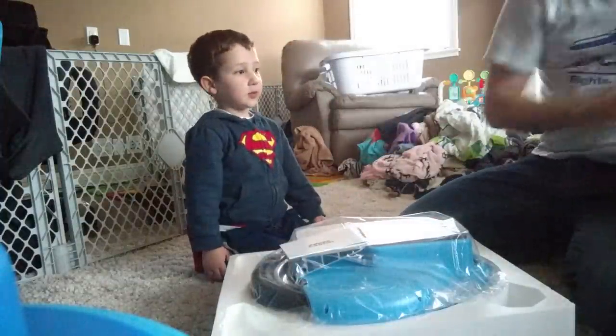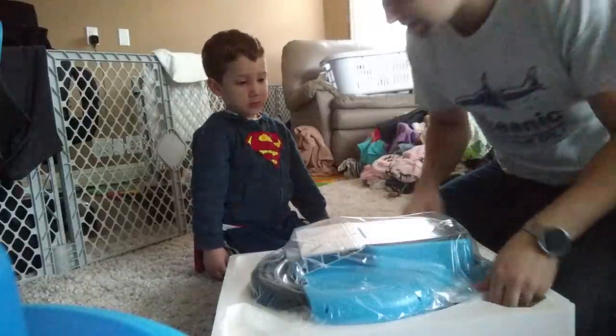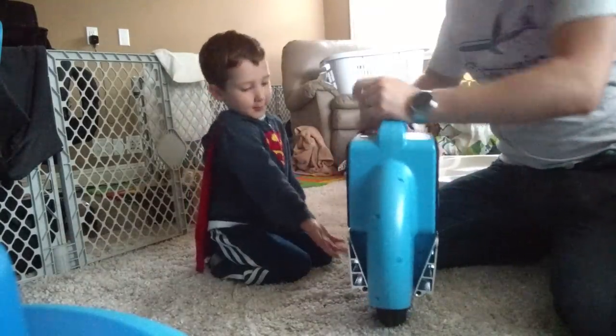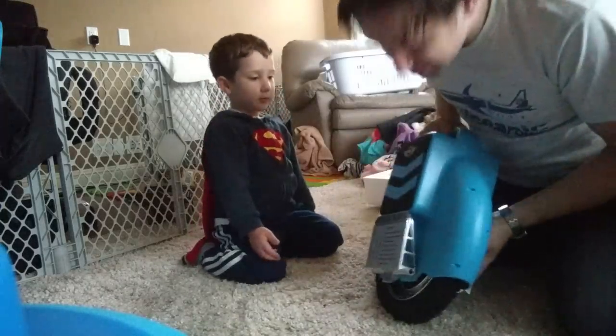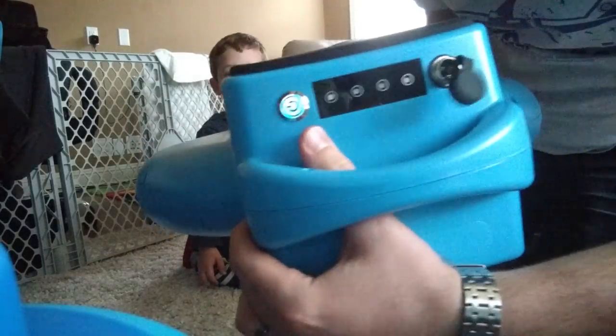Here are the little practice wheels and the unicycle instruction manual — nobody cares about that. And there it is — beautiful! Look at that. It's the unicycle, nice and blue. You can feel the motor in there. You can see the LEDs here and the power button.